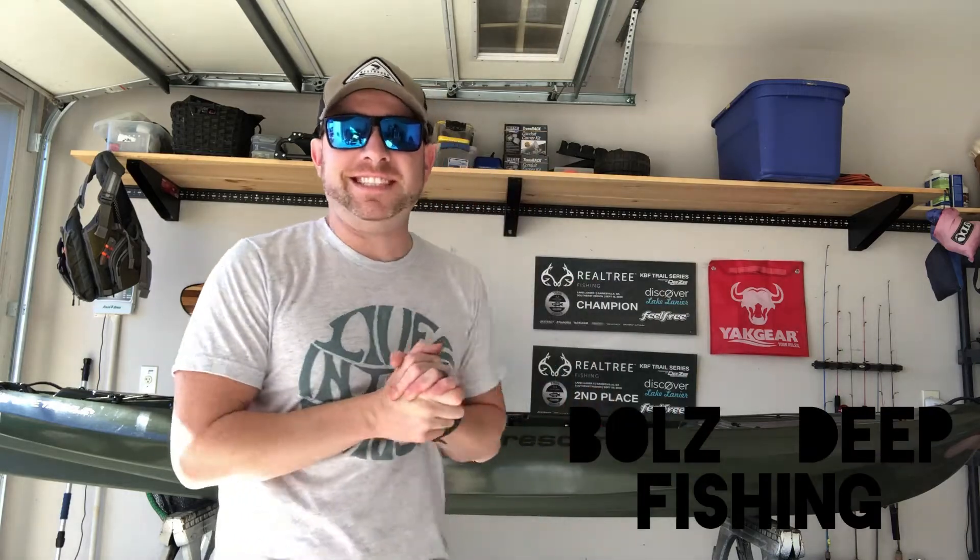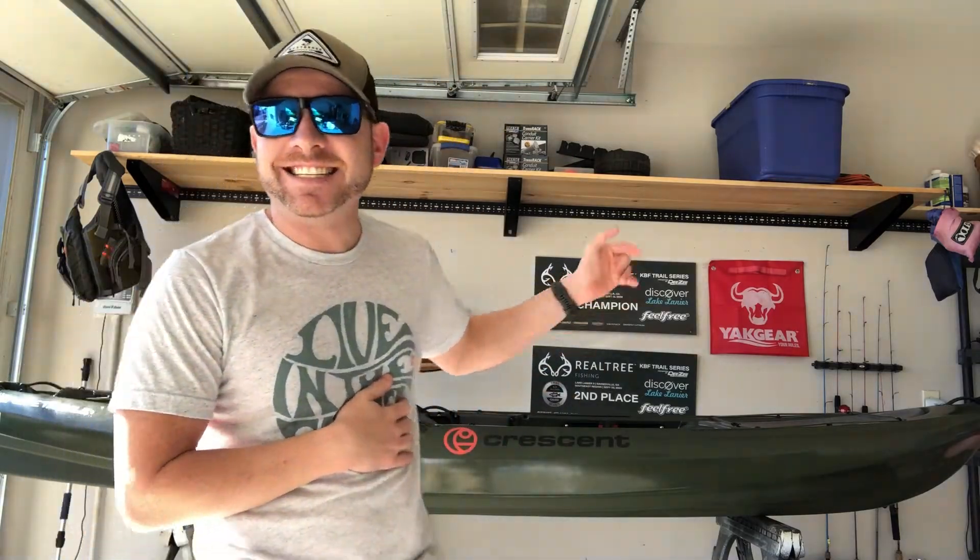What's going on guys? Welcome back to Bullseek Fishing. Today we are going to do a walkthrough of my brand new Crescent Kayaks Light Tackle.